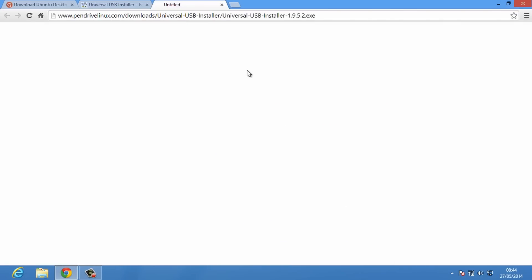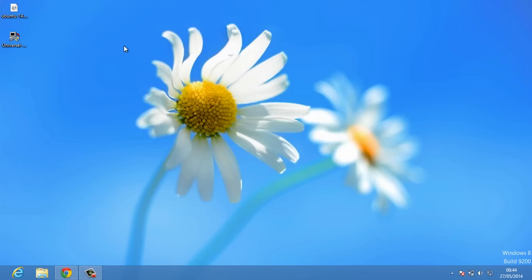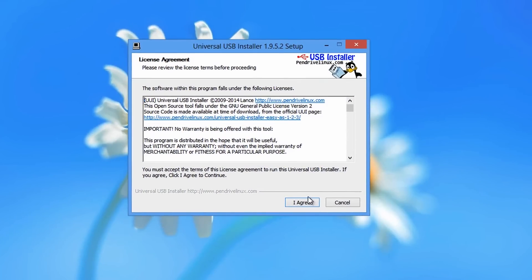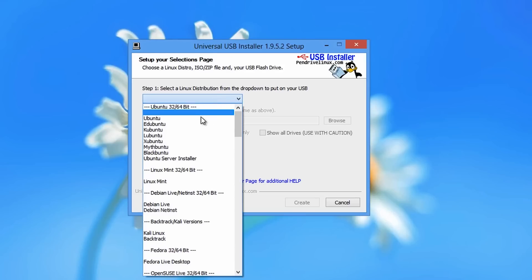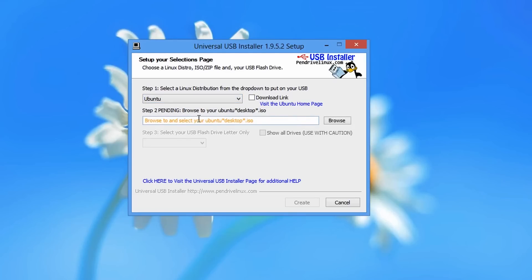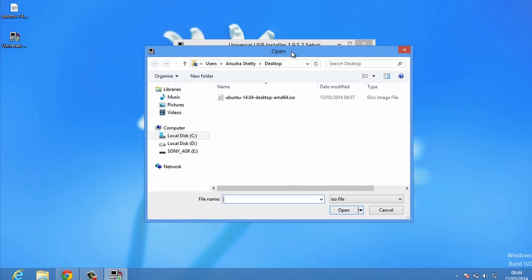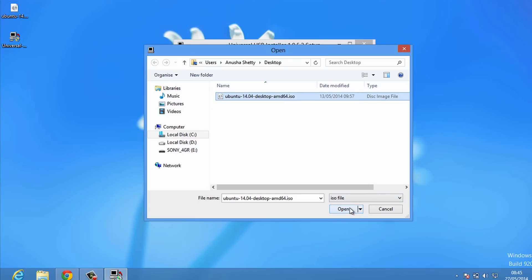Once you're done with that, the next thing you'll have to do is right-click on the second file and run it as an administrator. This window should pop up — just hit 'I Agree', then select the Linux distribution as Ubuntu. Then you'll have to point to the first file you just downloaded, so hit the Browse button and point it to the Ubuntu official ISO image. Select the file and hit Open.